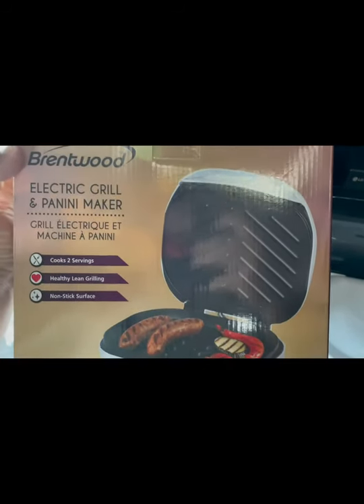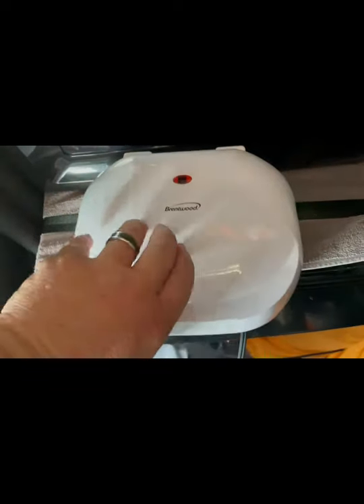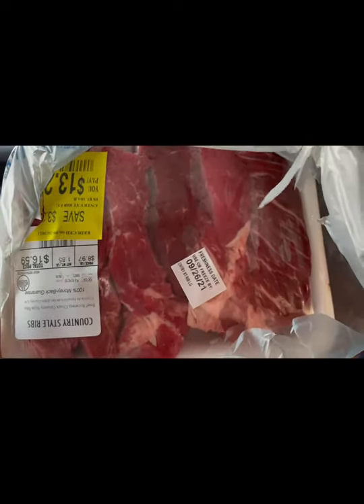I got this Brentwood electric grill and panini maker, already got it out of the box right here, about to try it out. Just went to Walmart right across the street. We have some beef boneless chuck ribs — looks like there's six of them in there.